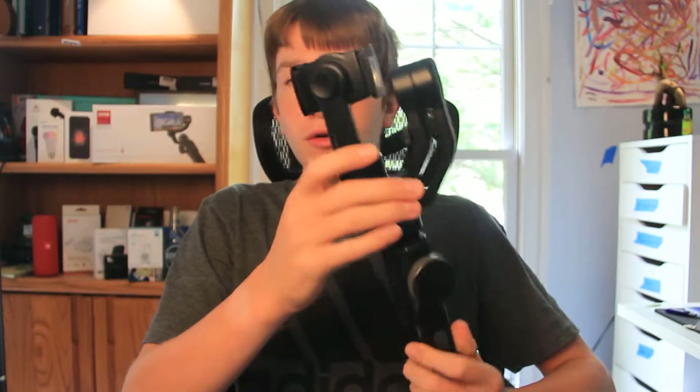This is the Smooth 4. For a handheld phone gimbal, it's pretty big, but it does have some nice features, like this knob and also the locking or rest mode here.